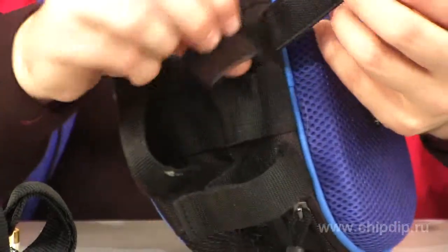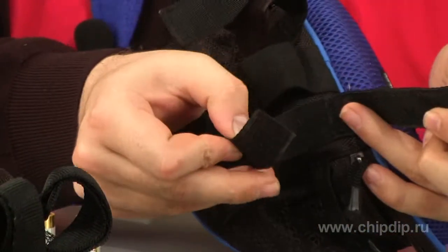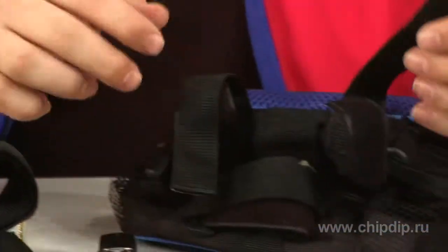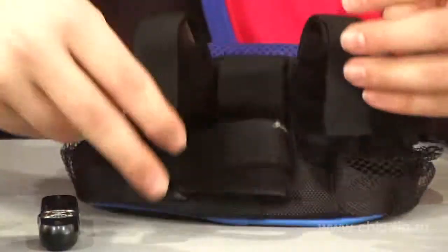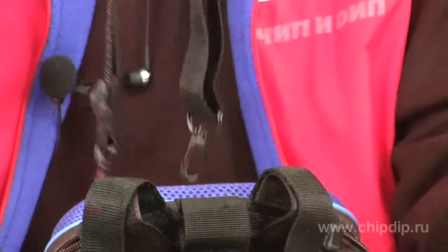Using three Velcro strips on the back side of the device, you will be able to fix the back speaker on a bike or a pram. The device can also be attached to a belt, or you can use a strap for carrying the bag on the shoulder.